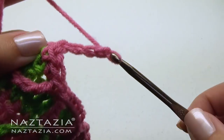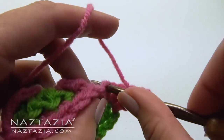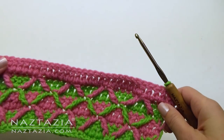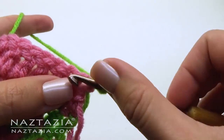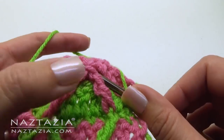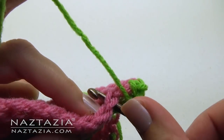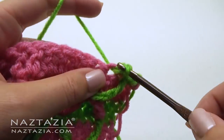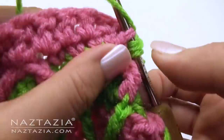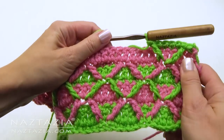Chain 3 and turn your work. This row repeats the double crochet stitches across. Connect your green again and do the same as the previous green row: one single crochet, followed by a treble crochet front post stitch, followed by four single crochet stitches, and another treble crochet front post stitch. Make sure all of your green post stitches match the previous green rows' post stitches.